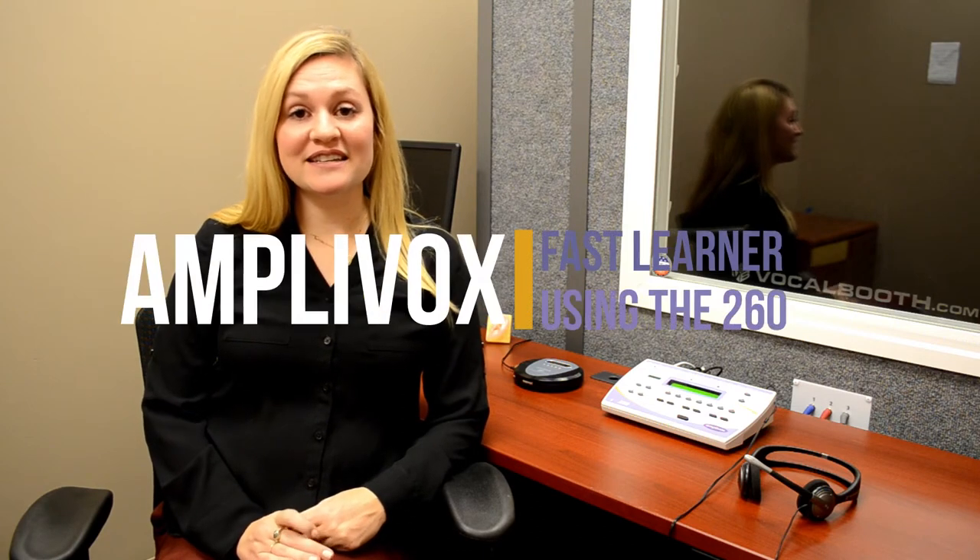Hi, I'm Amber Morgan. I am a traveling audiologist who uses the Amplvox 260 diagnostic audiometer.